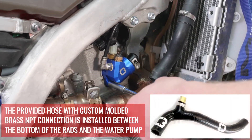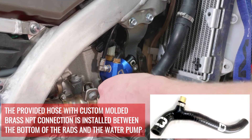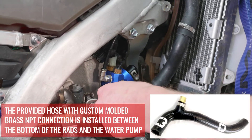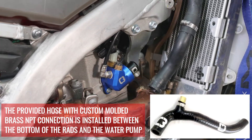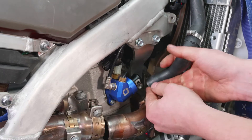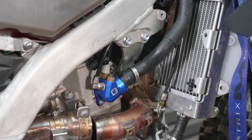With all our thermostat kits: if you get a black hose kit, you'll use your stock hoses except where you need a replacement hose. If you get a colored hose kit, then you'll receive all the replacement hoses. On this black kit, we just use the stock supply hose.